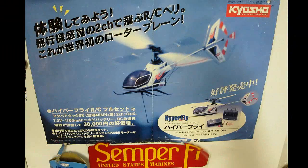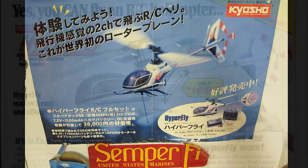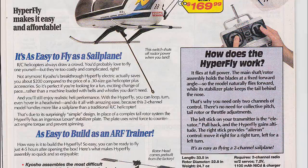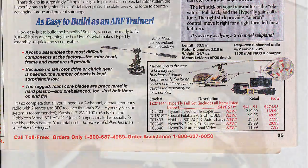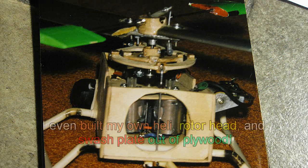Even back then, where there were no computers, no cell phones, no iPods, no 2.4 GHz, no electronic speed controllers, no LiPos — I was inventing and trying stuff and publishing all my experiments.